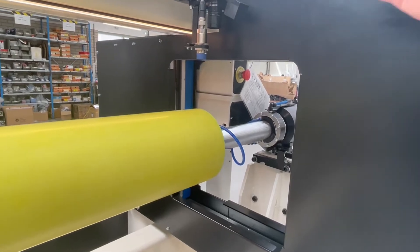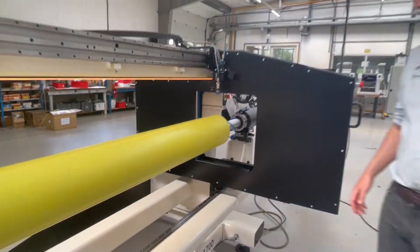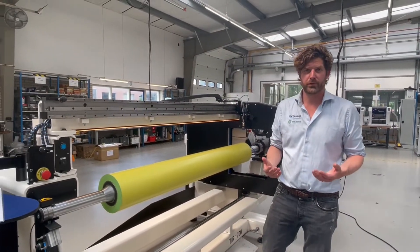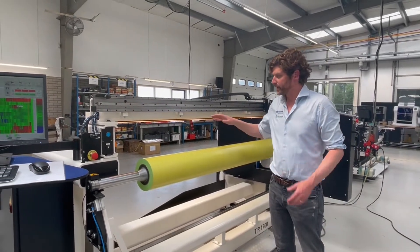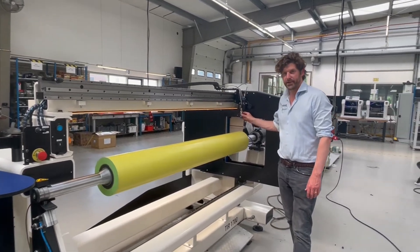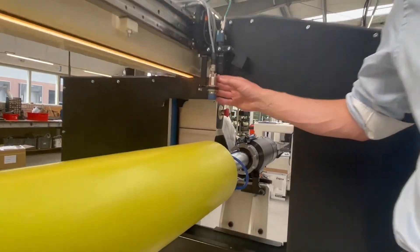This laser has a measurement accuracy of 1 micron. It's extremely accurate and you're able to get full control of your pre-press process but also your press. The machine can also measure RFID chips — there is an industrial RFID sensor, as you can see.